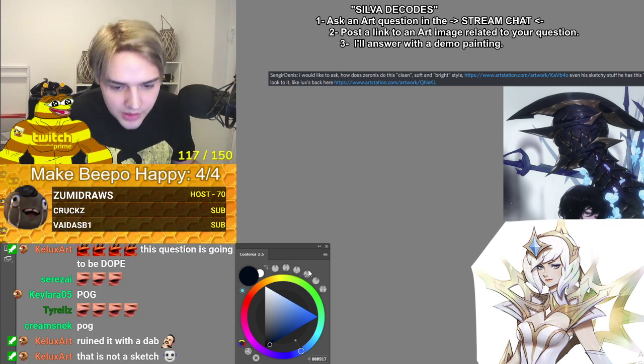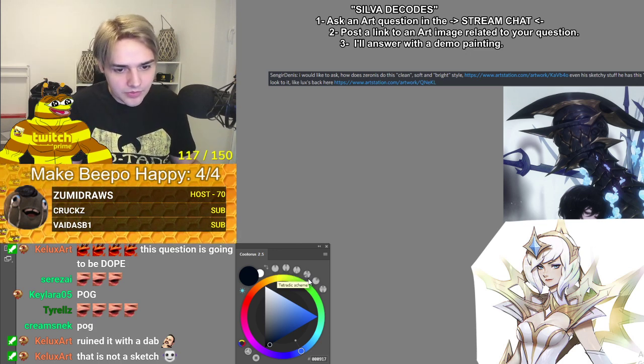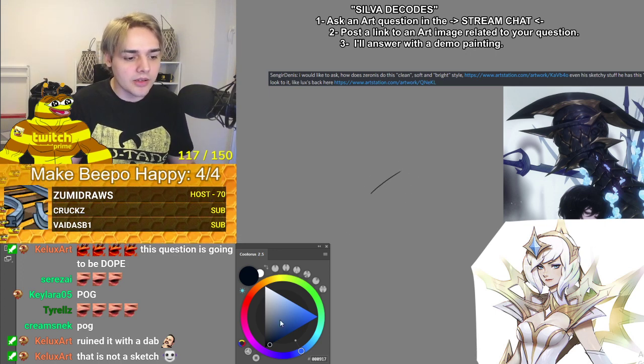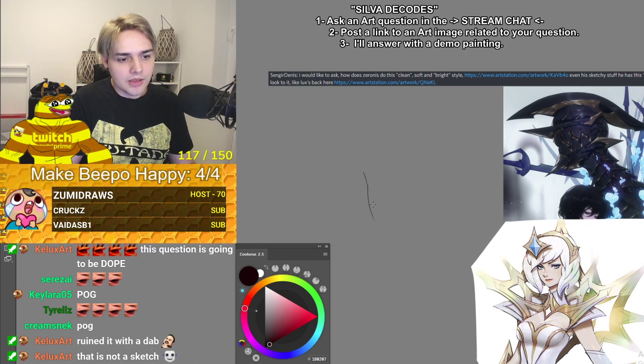So first things first, there are two things I think are happening. Actually, I'm wrong — I was gonna say that he has color for his line art, but it's actually the overlay or the color dodge doing that. So let's draw Lux first, her face, right? It all begins with the line art.